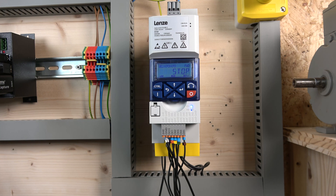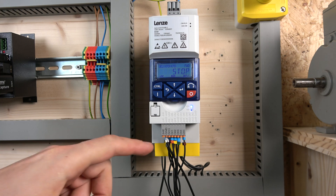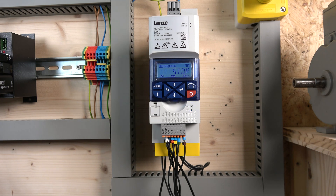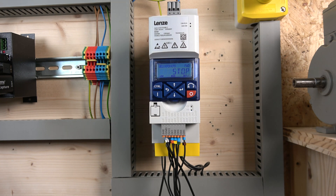One thing is for sure — Lenze drives are very different from other drives I work with, which makes it a lot of fun figuring out how things are done. Programming the digital inputs is done the other way around: rather than going to a digital input and assigning a function to it, you go to the function you want and assign a digital input to it. That's the opposite of what everyone else does.